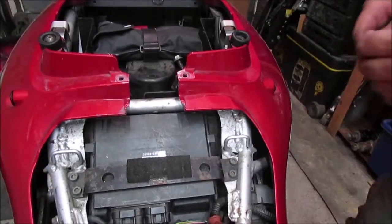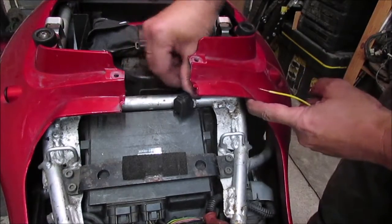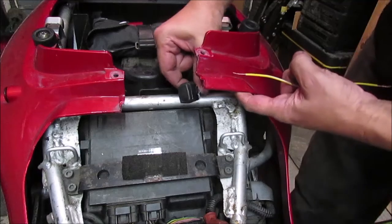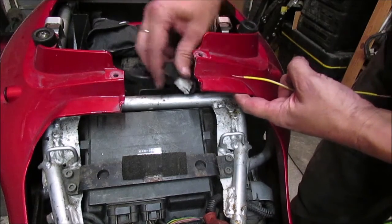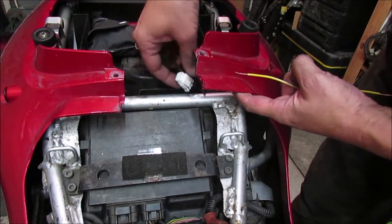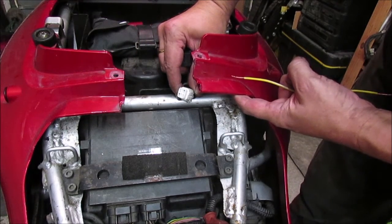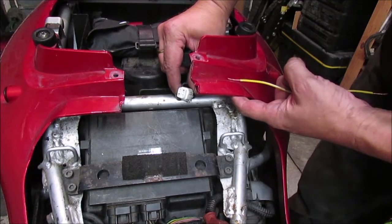Up underneath here, if you can see it — I've moved some of the bodywork out of the way — there is a plug with a rubber cap on the top. This is the plug that dealers use basically to plug your bike in to find out what's wrong with it. So basically a diagnostic plug.